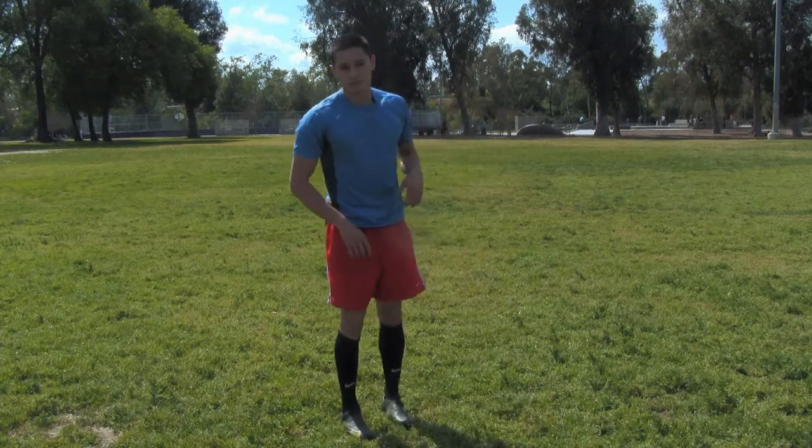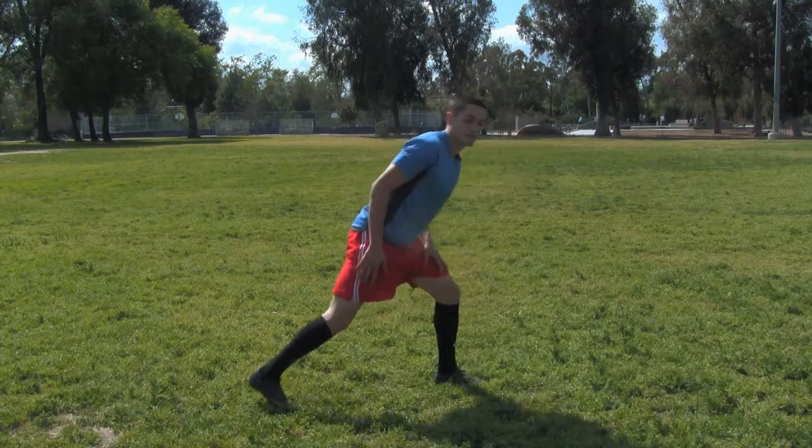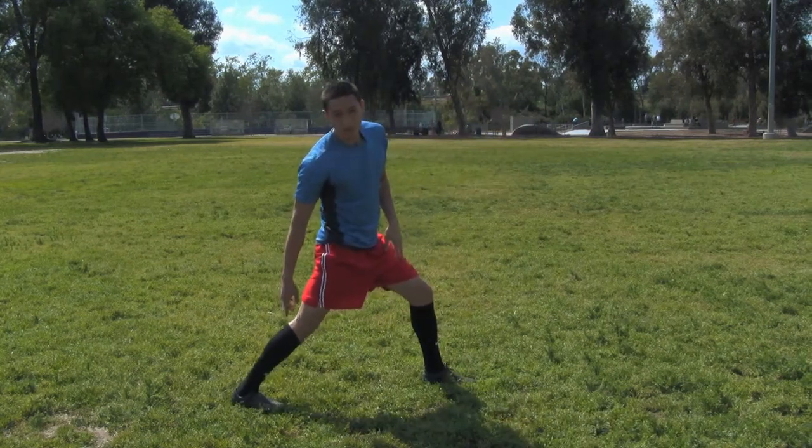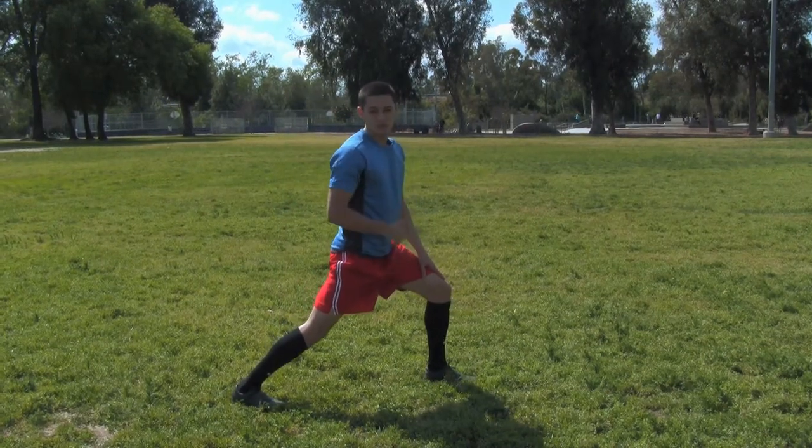You also want to hit your calves. Your calves can be hit with this stretch right here. I'm going to drive my right heel to the ground, really feeling a stretch here, and lean forward. Hold for ten seconds and switch.